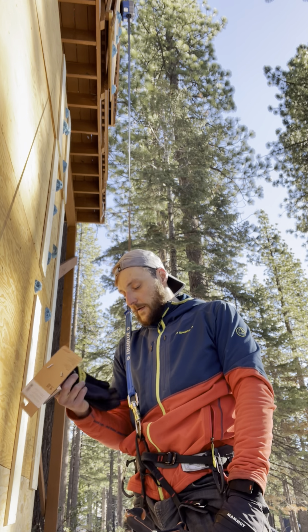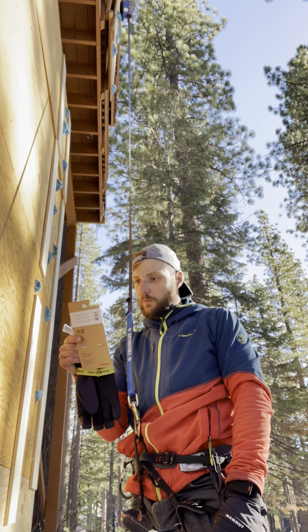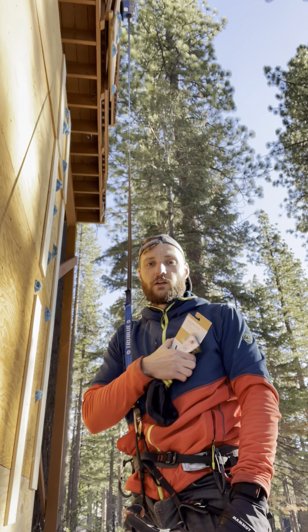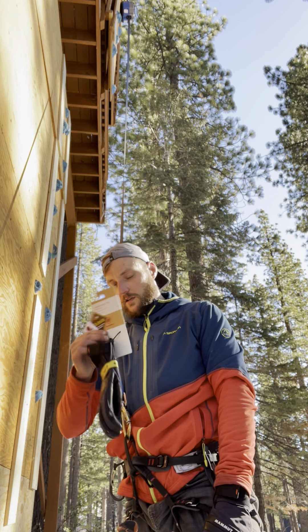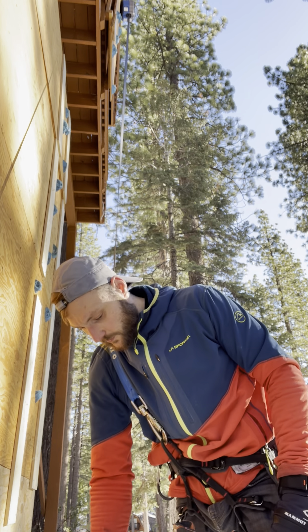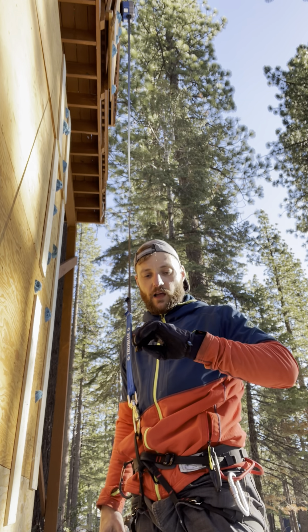Today we've got the Nordwand Pro glove from Mammut. These are Gore-Tex gloves, so they should be fully waterproof. Dexterity-wise, I would say...